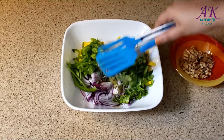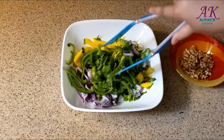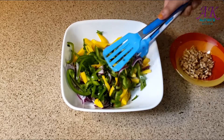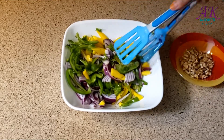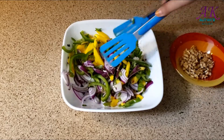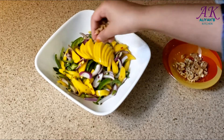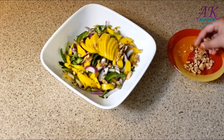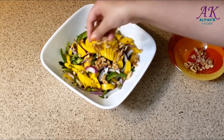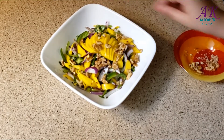Mix well before garnishing with walnuts. Mix well — yummy! This is one amazing salad, trust me, you will not be disappointed. Garnish it with walnuts, or serve it as is, or put it in the refrigerator and serve it cold. I love my salad just the way it is. You can also garnish it with peanuts, but I like walnuts.